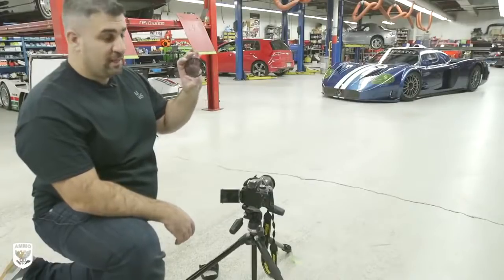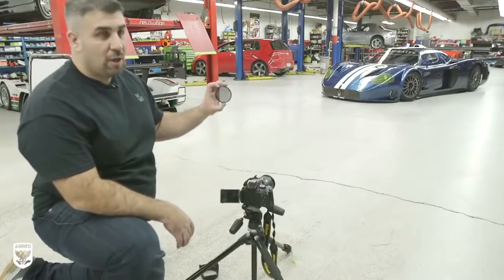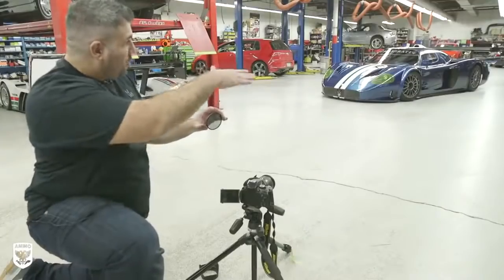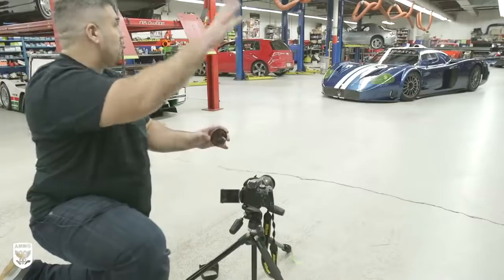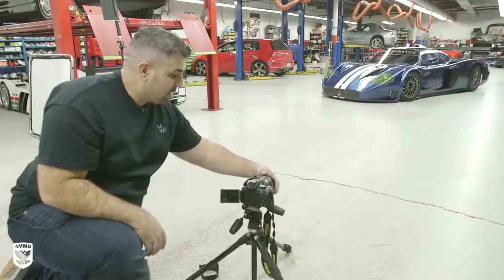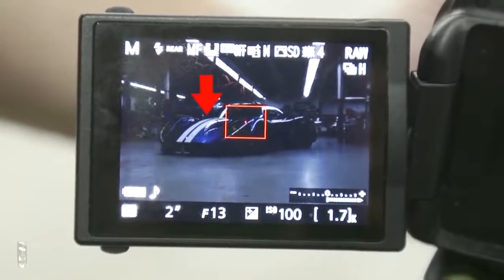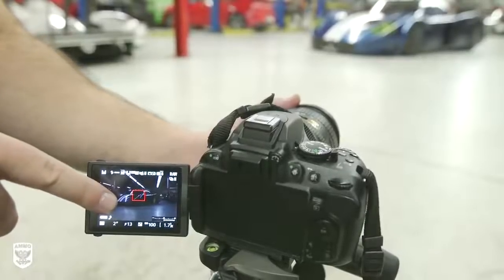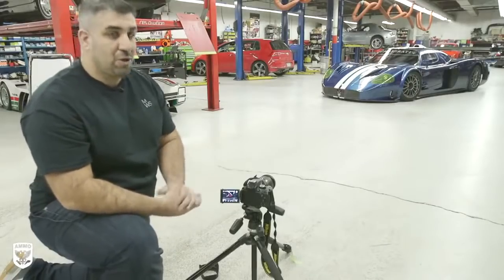An important piece of equipment you want is a polarizer, and it works just like a pair of polarized sunglasses — it reduces reflections on the car. A car is a giant mirror, essentially, so you don't want any weird reflections from anything around it. You screw it on and can turn it on the lens itself; as you preview the image, you'll see the reflections change based on how you turn the polarizer. They're about $75 depending on the lens size, but it's probably the one piece of equipment you can't do without when you shoot a car.